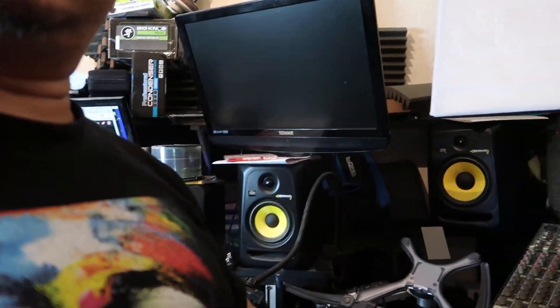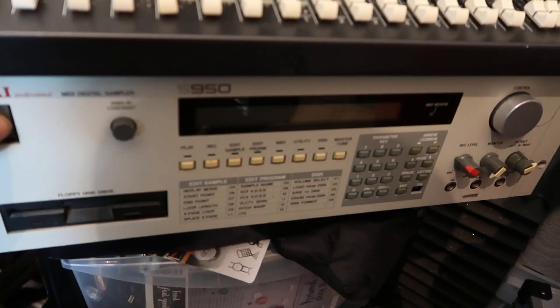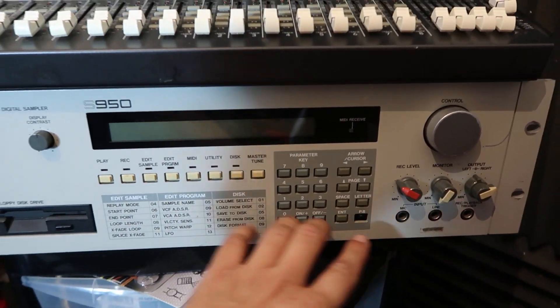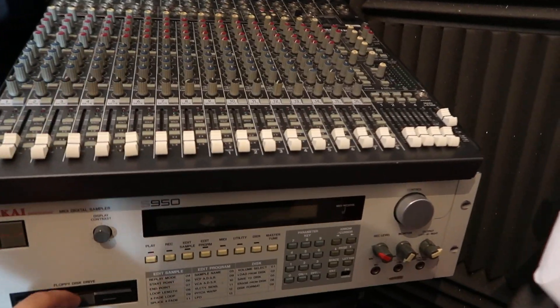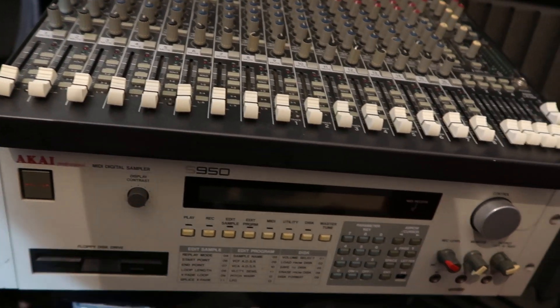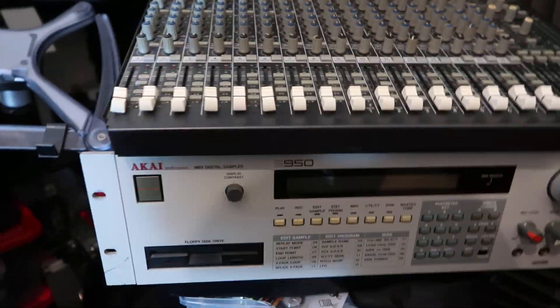Also look at this gem — this is an Akai S950 that he sorted me out with, cheers Marlon, much appreciated. It's got a playback button missing but that's nothing, and apparently it's a little bit temperamental. We're gonna try and get this fixed up so hopefully I won't have to splash out on a brand new Akai. Once I know it's working I'll be looking for a bit of an upgrade and try to fit all the memory, because I do remember back in the day I had my Akai S950 fully upgraded.